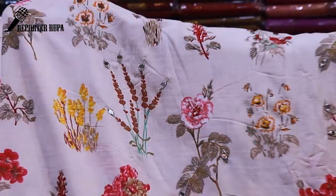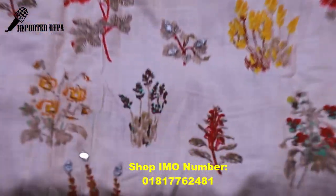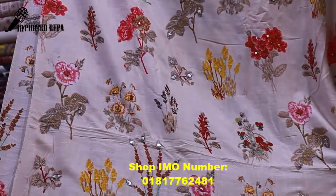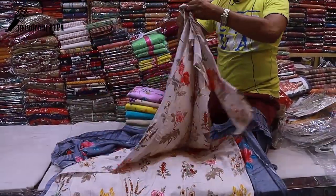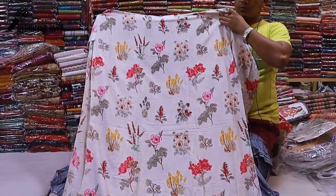You can see glass work on this one. You can see it across the whole piece — it locks on the top. The front part and the back part have the same print. The same print is used throughout. It will look better when you try it on.